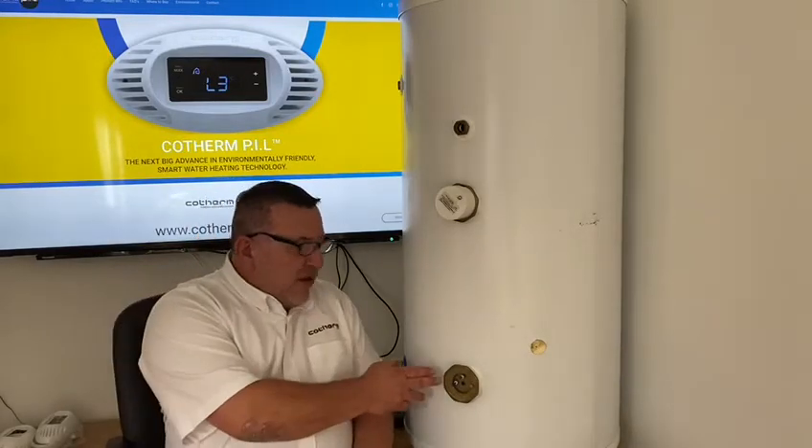Hello and welcome back to a series of videos to help you set up and install Cothone Peel. This video is the one I'm most excited about, where we're going to take the situation we left you in a previous video and actually install the unit itself. Let me bring the camera a little bit closer and let's get started.